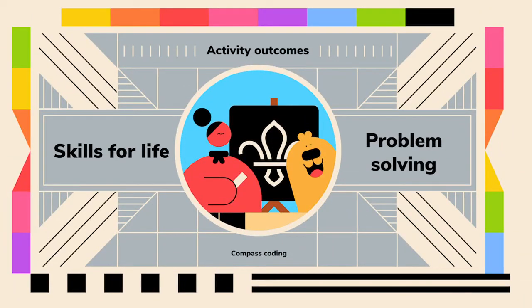The major outcomes for this activity are developing skills for life and problem solving. These skills for life will help you succeed now and in the future while having a lot of fun along the way. This activity helps you to develop your programming skills and understand how computers, tablets and smartphones work, what they do and how they process commands and instructions.